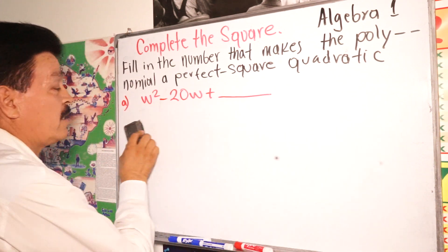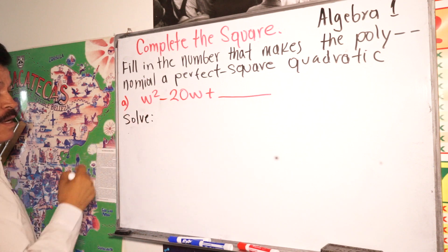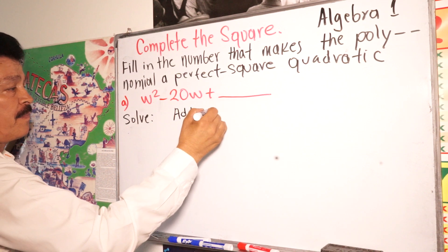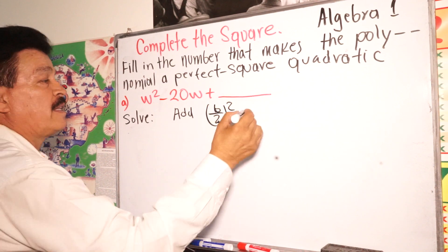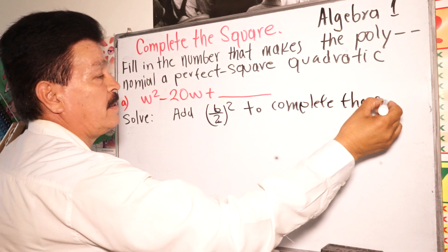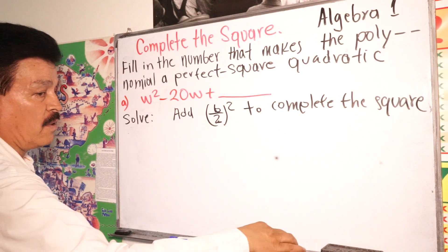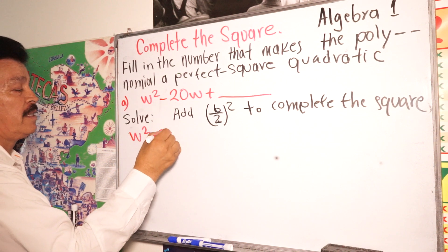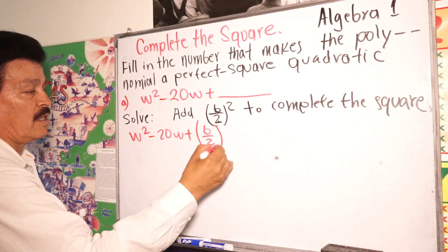Remember this rule — math is a lot of rules. First step: add (b divided by 2) to the second power. To complete the square, we have w squared minus 20w plus (b divided by 2) to the second power.